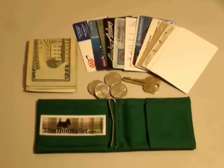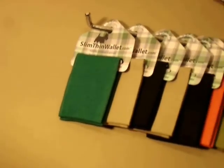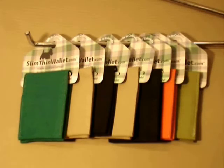Most wallets are made from 100% cotton canvas. Make your choice from a variety of colors and printed fabrics on the order page.